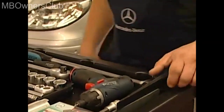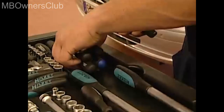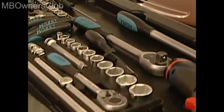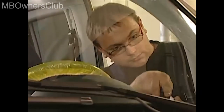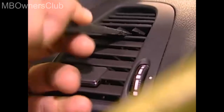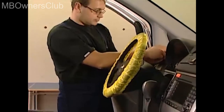For the next steps, you require a long key and a suitable screwdriver in order to remove the air nozzles. First, remove the upper grill cover using the long key. Now remove the screw located behind the grill.